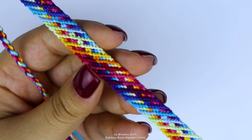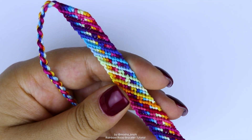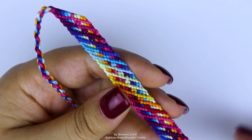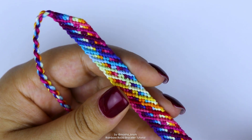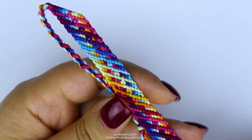You heard me right, there's two repeating rows, making it super simple to make. If you are a complete beginner and you've never made bracelets before, I don't recommend you start with this. While this bracelet is really easy, I recommend you try a couple of bracelets before just to get the hang of it.